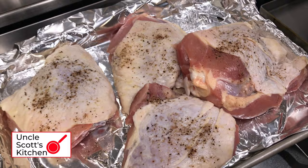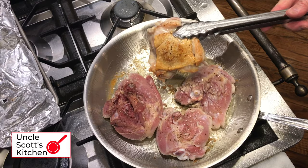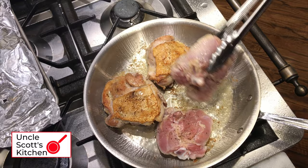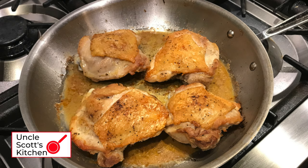Next up, some bone-in skin-on chicken thighs. Got these salted and peppered, got the pan preheated, got some hot oil in there, and in the chicken thighs go. The pan holds four supermarket-sized big chicken thighs easily. After a few minutes on the skin side I flip them and you see nice browning. What I also want to show here is that the pan can go from stovetop to oven to finish the cooking. That stainless steel handle is oven-safe, it can handle higher temperatures, and we finished up those chicken thighs nicely.